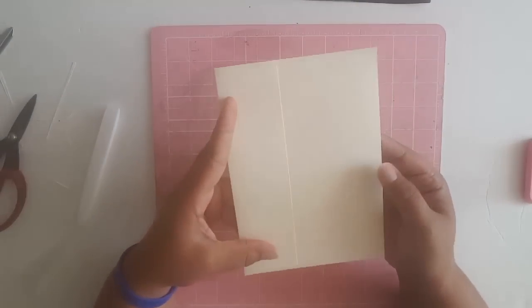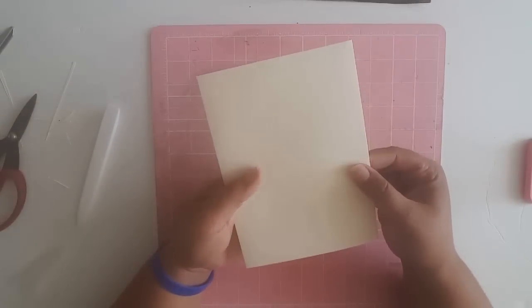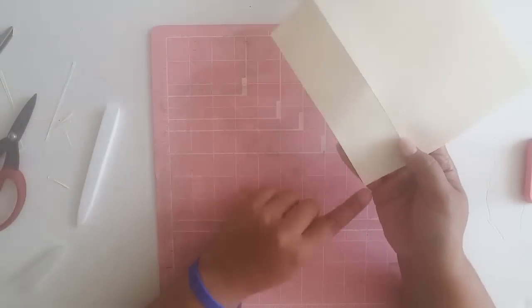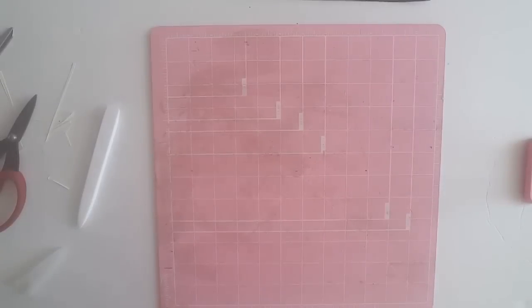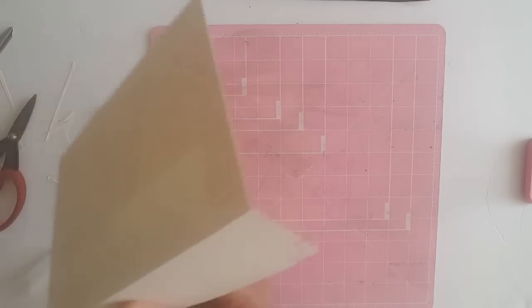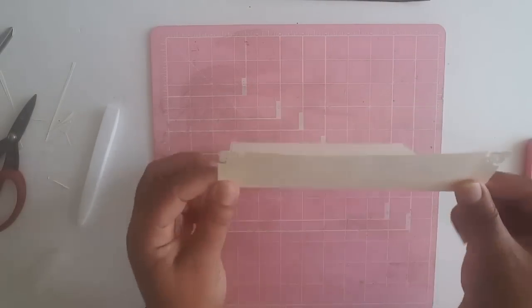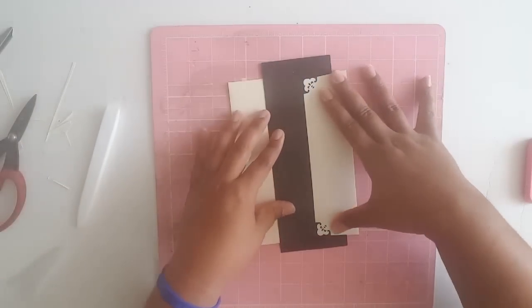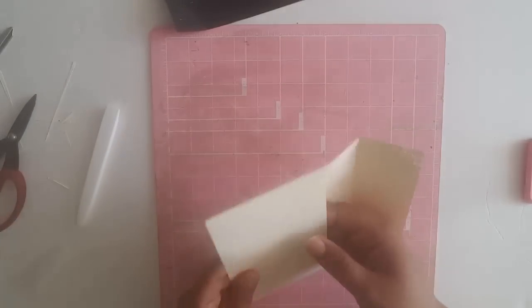At this point you have a couple of choices. You can leave the envelope as it is — as you can see you've got a really nicely closed envelope. You can also take your corner punch and punch the corners, or in my case I used this decorative punch. I'll go ahead and get that punched — one and two. Now we've got a nice little fancy detail on the corners.